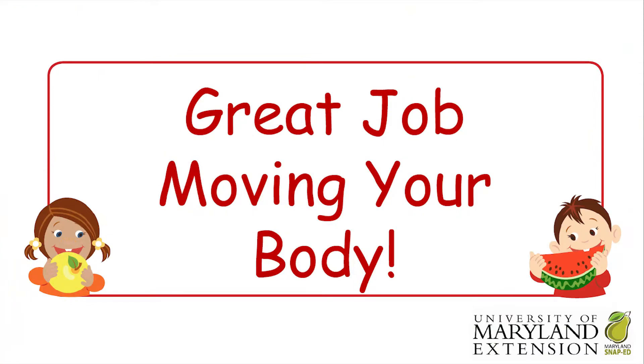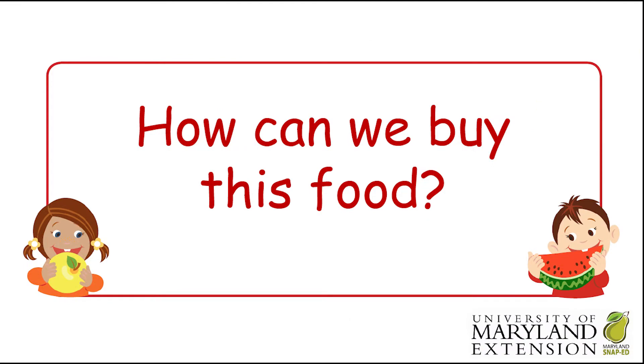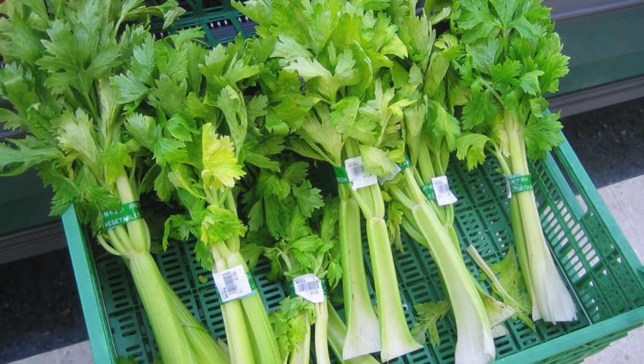Great job moving your body! Now it's time to learn how can we buy this food? When shopping for celery, you can find it at the grocery store or at your local farmer's market.